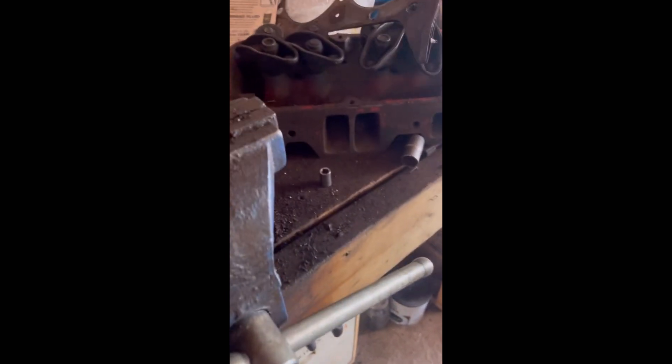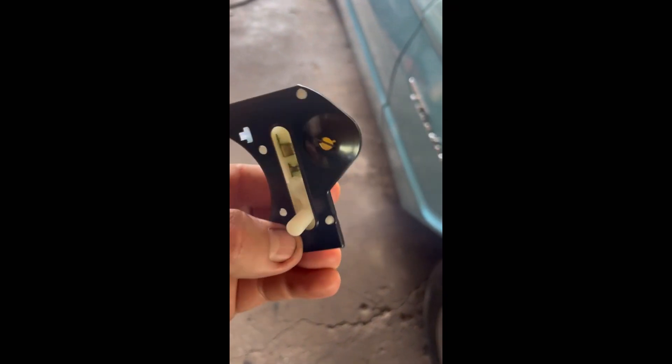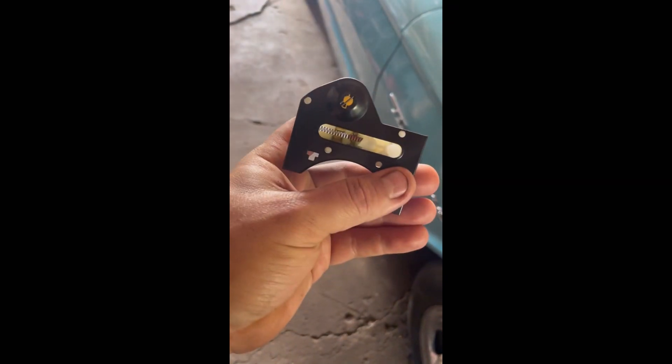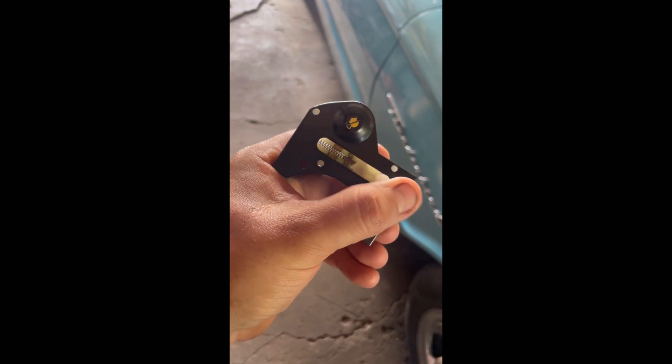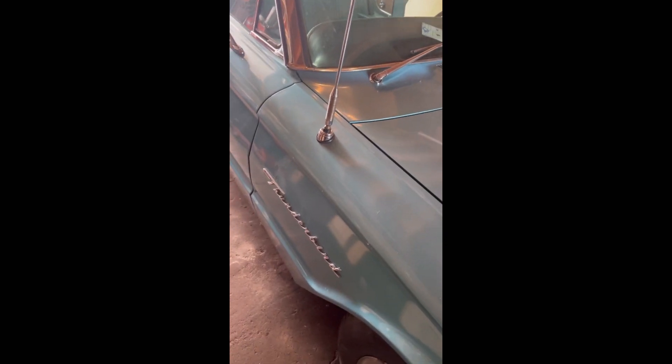All right, the parts have finally arrived. With a '64 Thunderbird, this right here goes on top of the column. You have to make contact with those points in there for the vehicle to be able to start with the key, and this thing does not work like that. Hopefully once I install this, it's going to change all that.